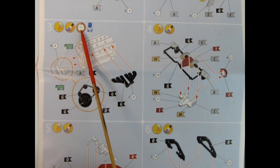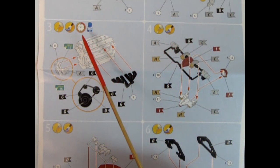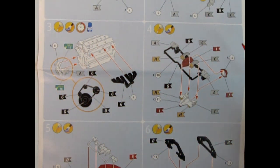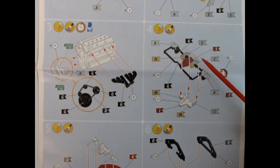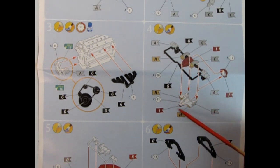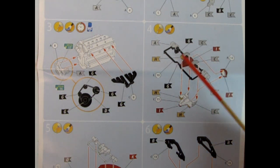It also gives you times for how long to let the glue dry. There are decals all over indicated in little green boxes. Now here we have that infamous Jaguar independent rear end — Corvette to some extent made their own version of this. It looks like we have the axle, the differential, and top and bottom of the differential case being glued together. It's nice to see these steps in color.